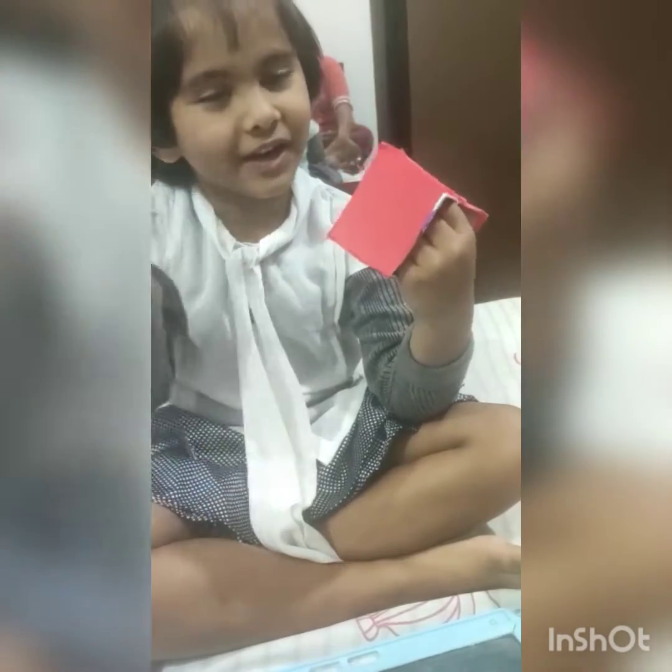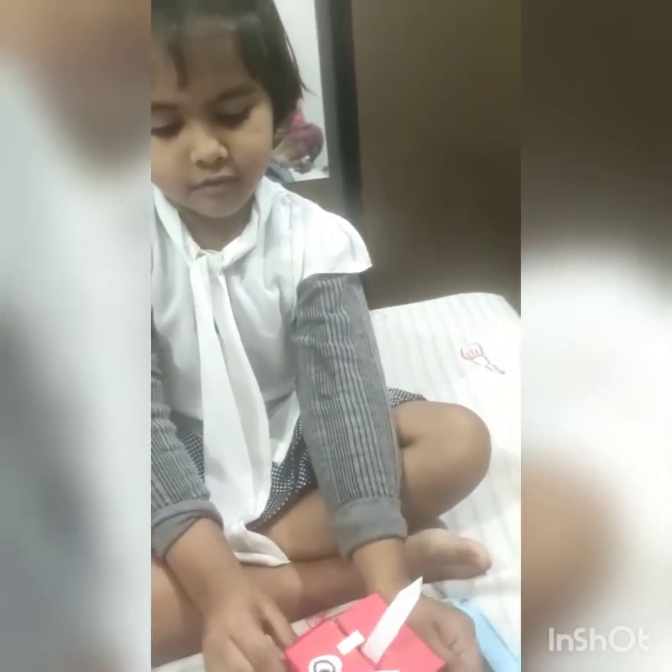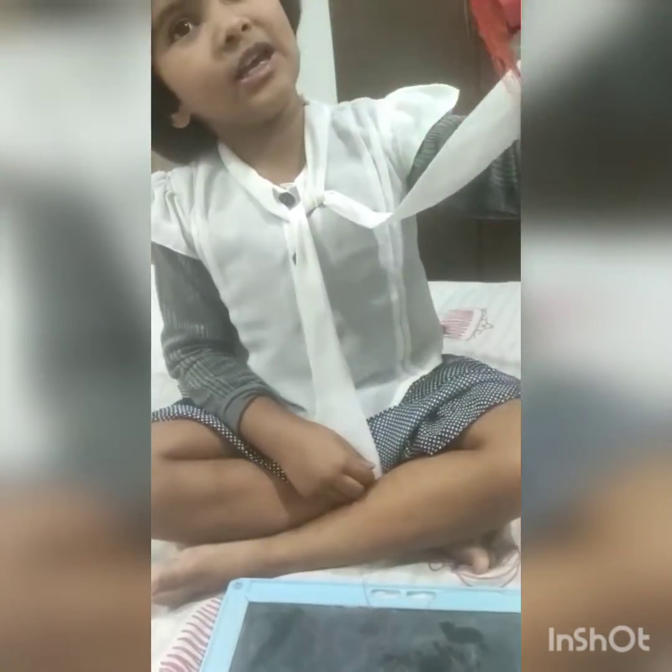Now what are we going to do? Hair. We have to stick hair? Ya. Where is the hair? Here. I'm sticking hair.